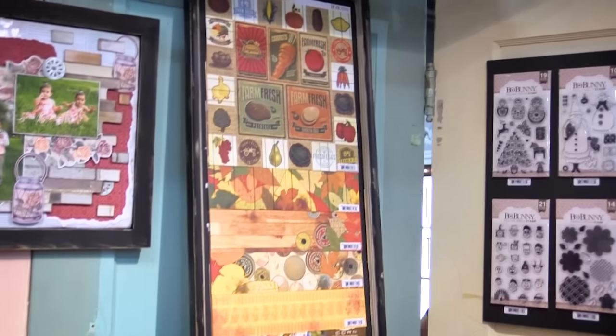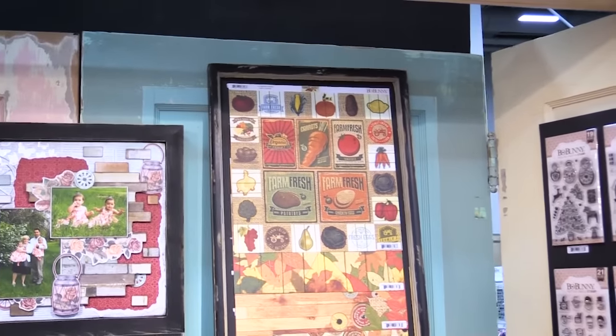Scrapbook.com is here at the SPC Summer Trade Show. We're in the Bow Bunny booth and we want to show you a brand new collection just in time for fall. It's called Farmer's Market.